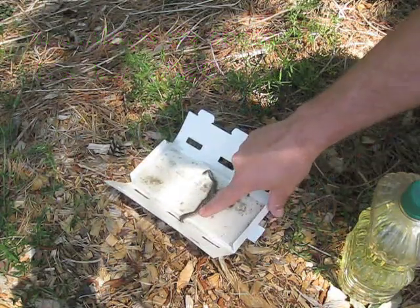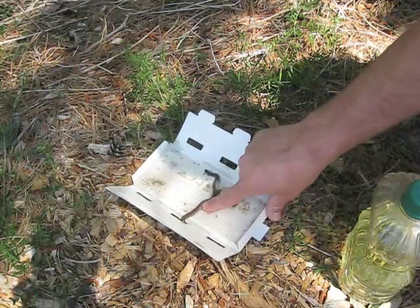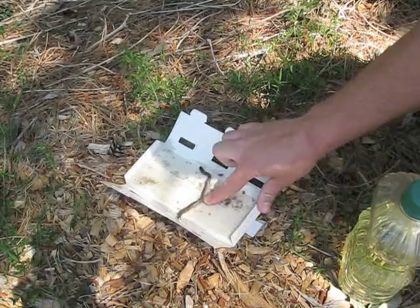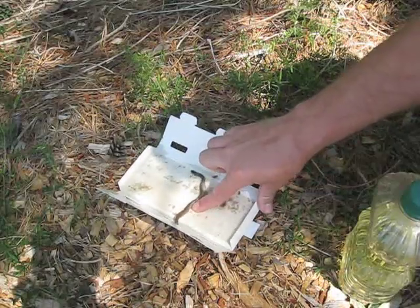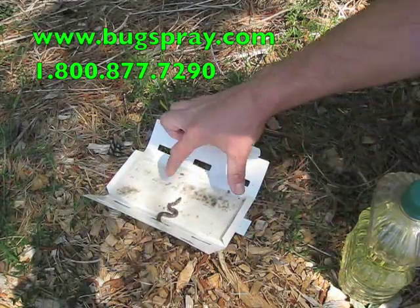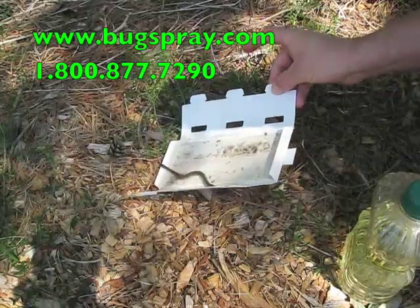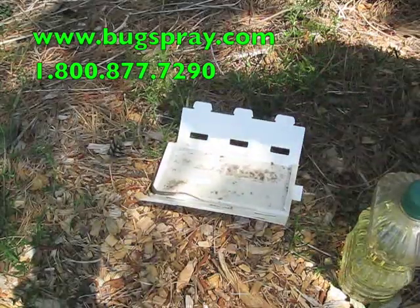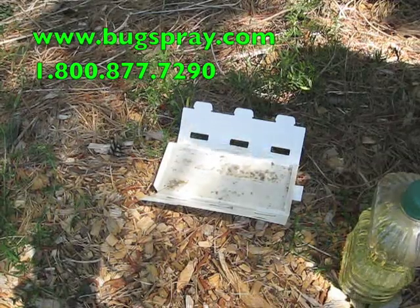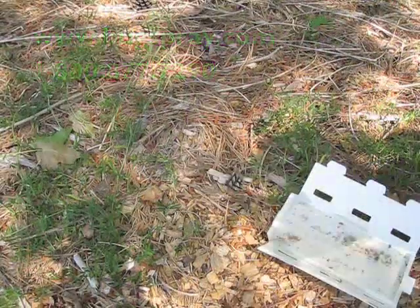This same technique also works if you happen to get your dog or your cat caught on a glue board — maybe a kid. Just use a little bit of the cooking oil and that glue will break down. He's almost completely off. There you go — the snake is loose and it'll take off on his way. In a very short period of time that cooking oil will break the glue loose. Thank you for watching this how-to video from Bugspray.com.